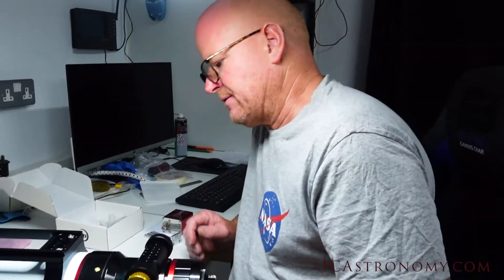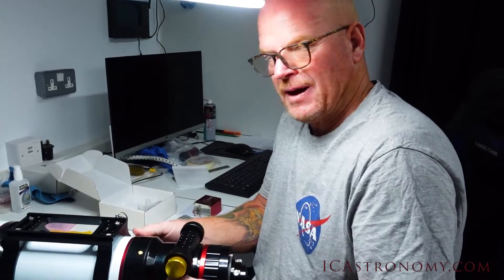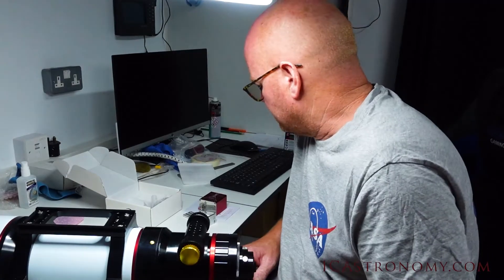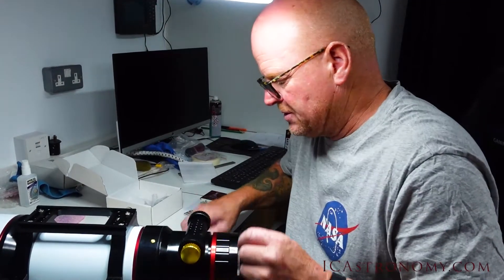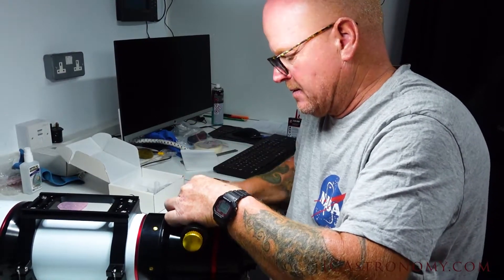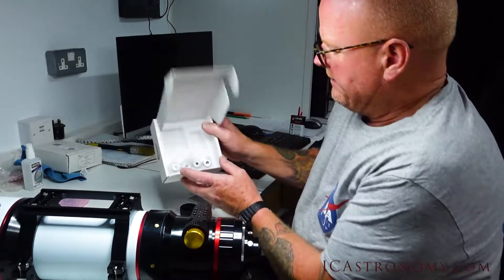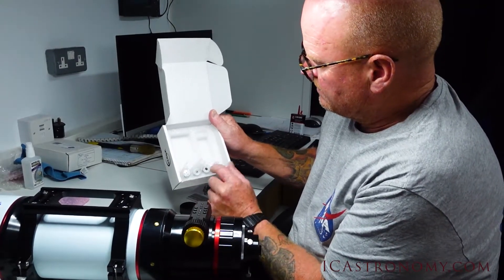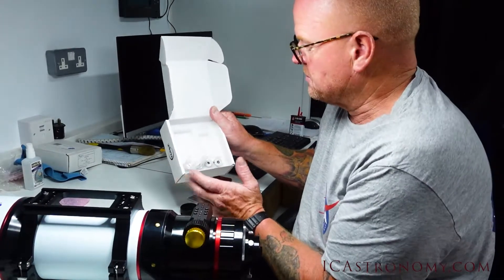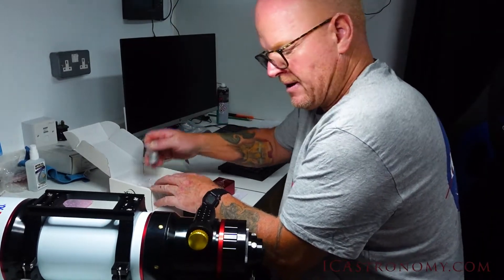So all we've done so far is take the top handle off the scope so we can flip it upside down and it will sit quite happily on the bench. It's pretty straightforward — we just take off the focuser knob. In the packet there are four different adapters with different sized centre holes to fit different size focusers, which is pretty well thought out. We'll find the one that's compatible with this one.